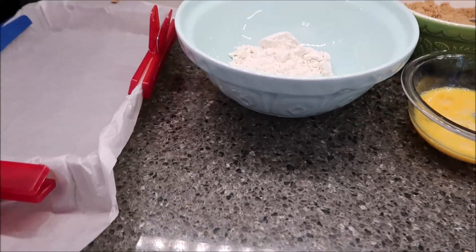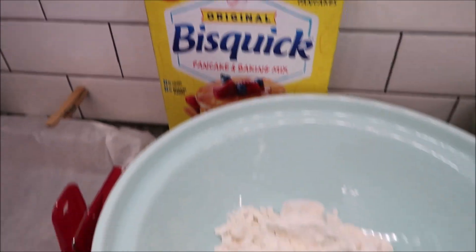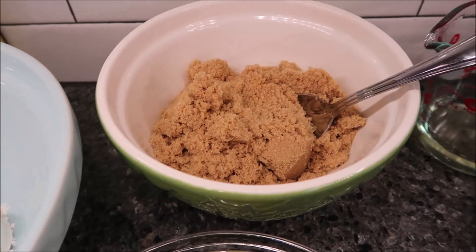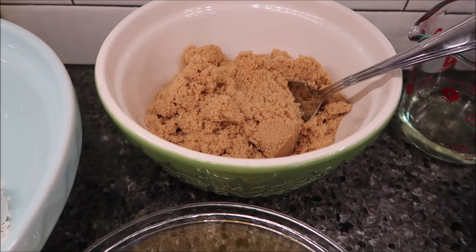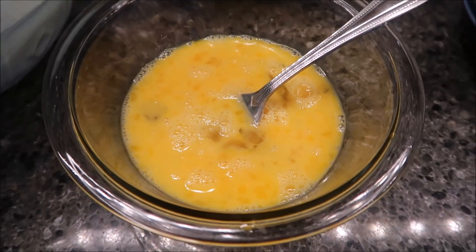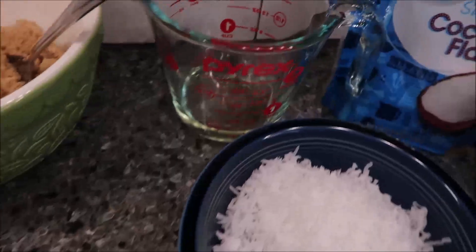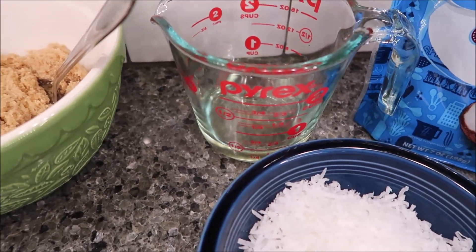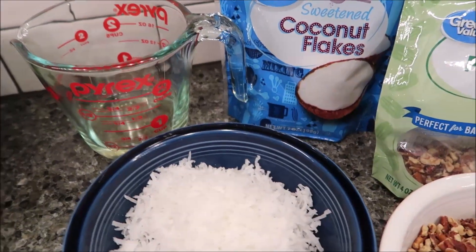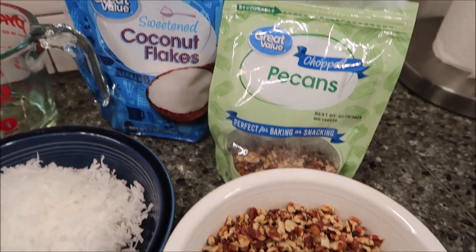For this cake you will need one and a half cups of Bisquick, one pound of light brown sugar — you can buy a one pound box — four eggs lightly beaten, one third cup of vegetable oil, one cup of shredded sweetened coconut flakes, and one cup of pecan pieces.